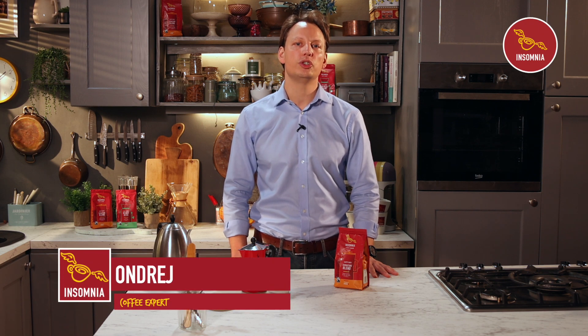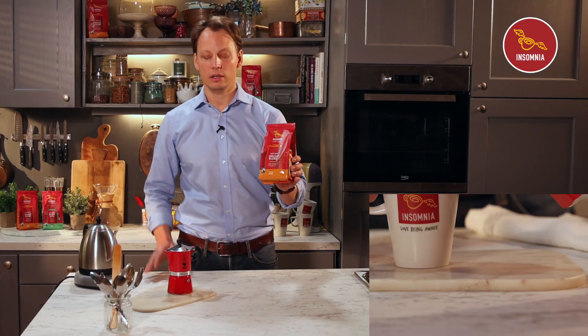Hi everyone, my name is Ondrej. I'm working with Insomnia. Today I would like to show you how to prepare the perfect cup of coffee using Insomnia Rose and Crown with a moka pot.